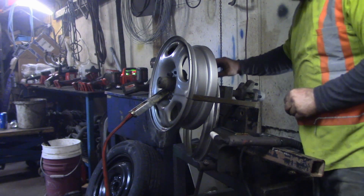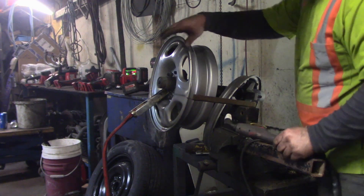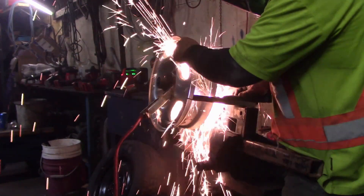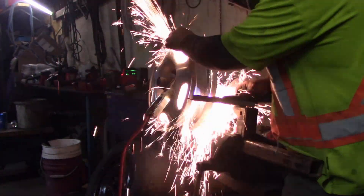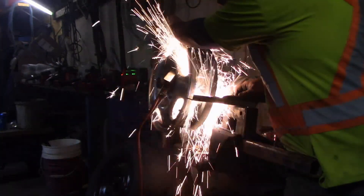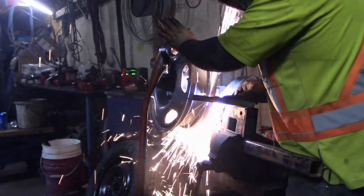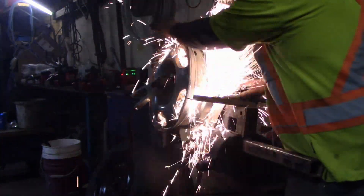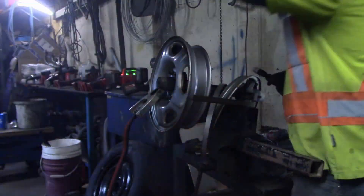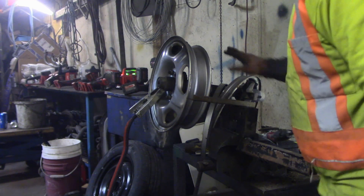There you go — we have the back of the rim cut off. I'm going to put that out of the way and cut the rim again so I don't burn myself. I think I did leave a little bit too much meat on this one, but that's okay — we'll work that out later.